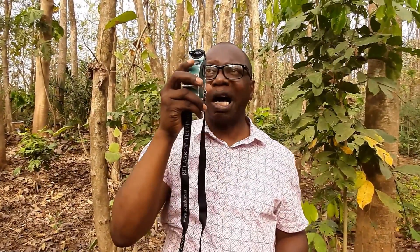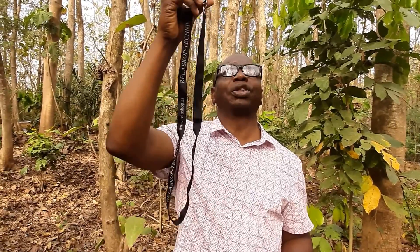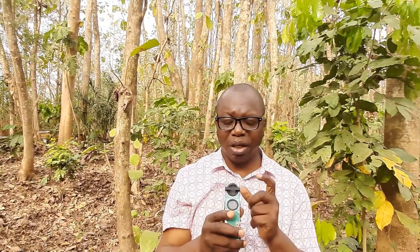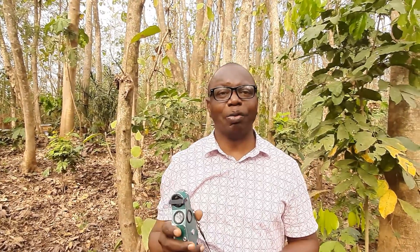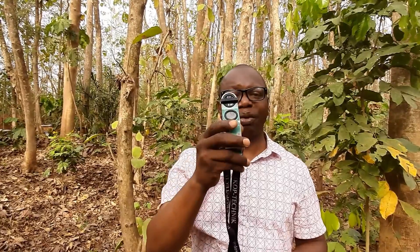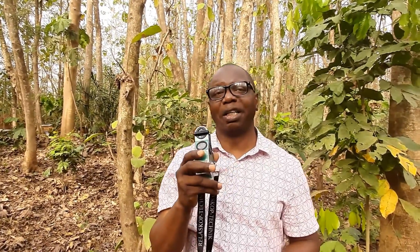The Spiegel Relascope can determine the diameter at any position anywhere along the tree height. Unfortunately, the Abney altimeter can only determine height — it cannot be used to determine diameter at any point at all. The Spiegel Relascope can be used for both height and diameter at any point.